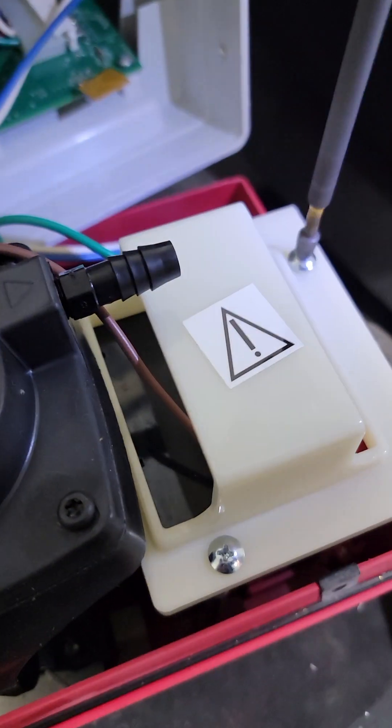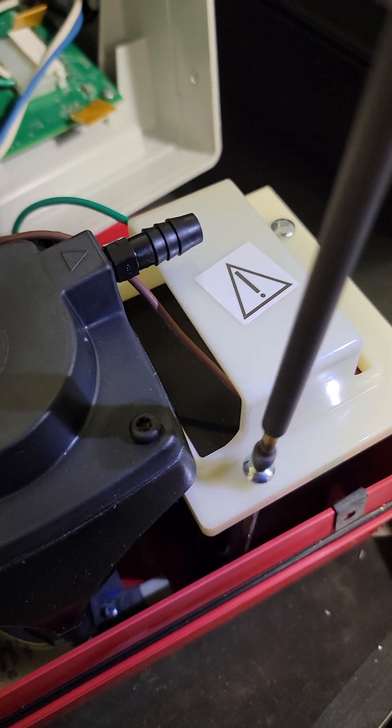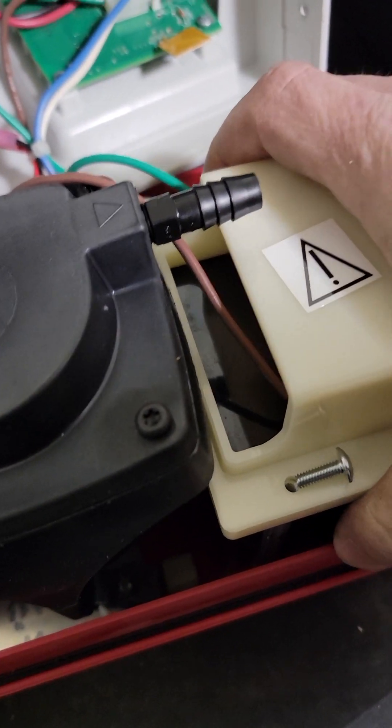Let's pull this battery. You can pull the leads off and pass the battery out to verify it, but I know the battery's dead and I gotta exchange it, so it just makes sense.